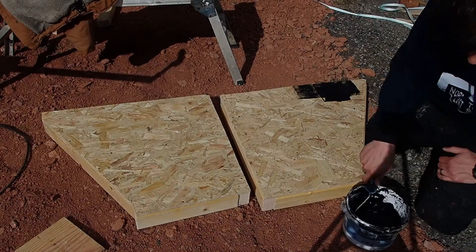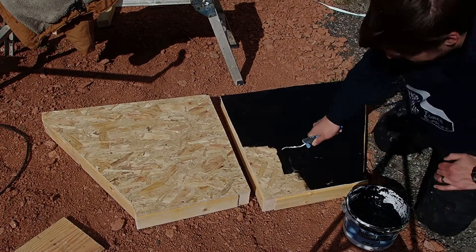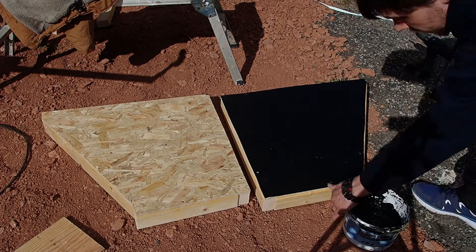Go for black when you're painting the inside of your kiln, purely for the fact that black just absorbs the heat.